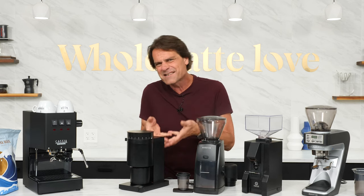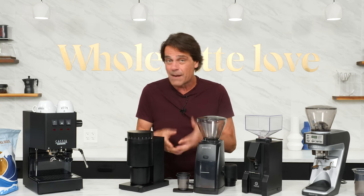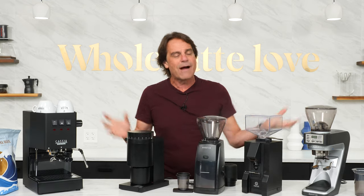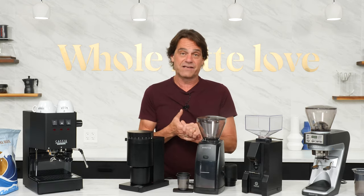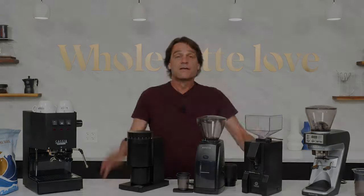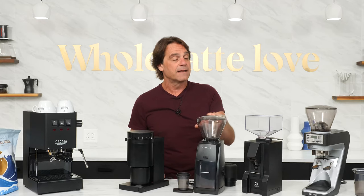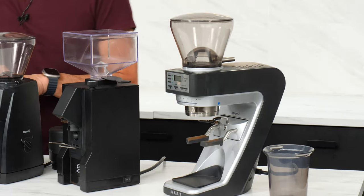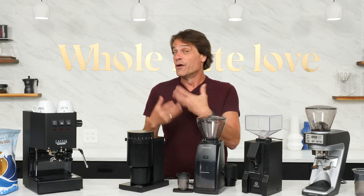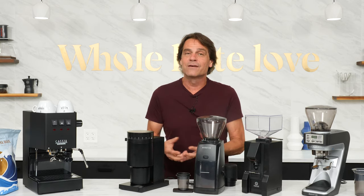So what I'll do is I'm going to take you inside, show you what's inside each grinder, how they operate. We'll be grinding on each of these, and then we're going to figure out which one, depending on how you might use it, might be best for your situation. So I have four grinders here: the Fellow Opus, the Baratza Encore ESP, the Eureka Mignon Facile, and the Baratza Sette 270. We're going to look at things like the noise they make, how they're used, and their grind quality.